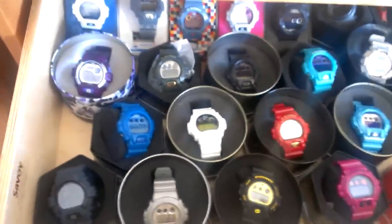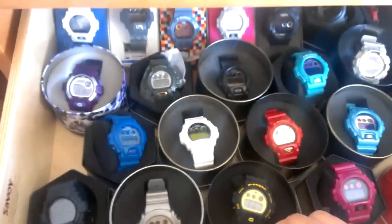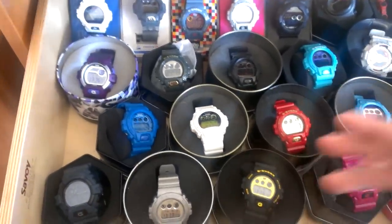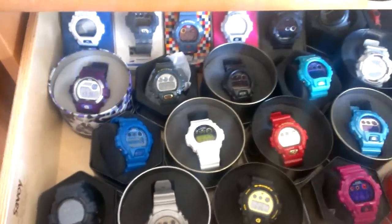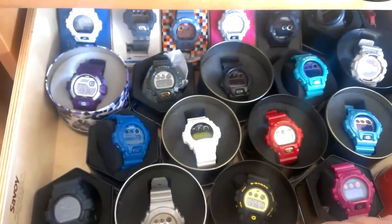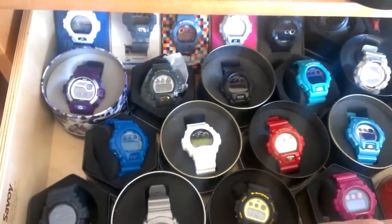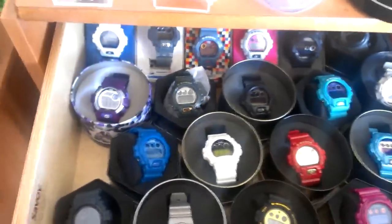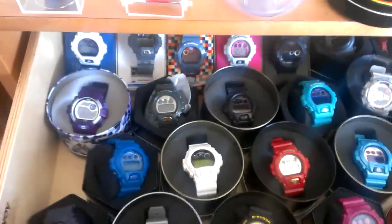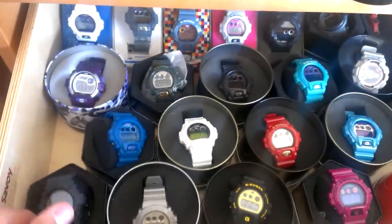Quick shoutouts before we start. Shoutouts to G-Street, MyGShock.com, GShockZone.com — websites I use to keep in touch with other followers. They also keep you updated on new releases and info. MyGShock.com has the 50G section. Good websites, check it out guys. It's also a good way to keep in touch with the G-Shock society and know what's going on in G-Shock culture, community, world. You know how it is.